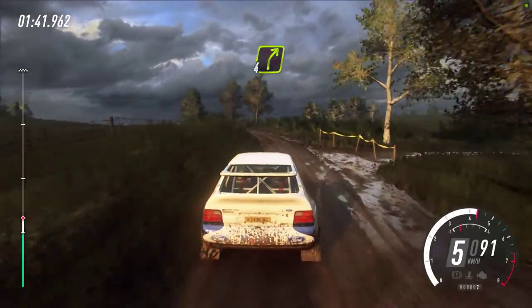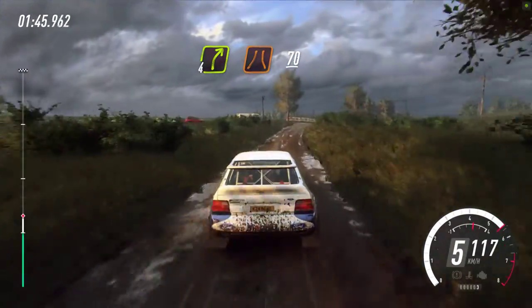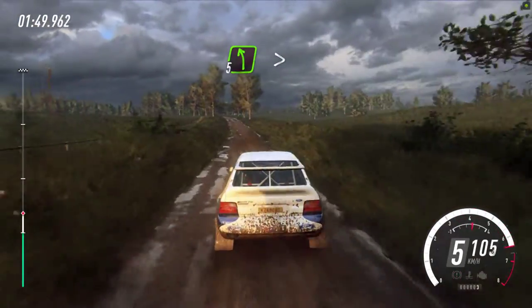5. 4 right over crest, narrow, 70. 5 left, tightens, narrow.